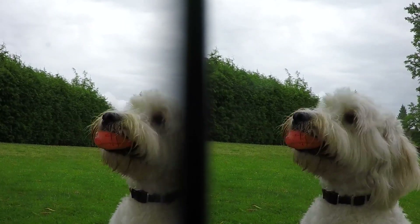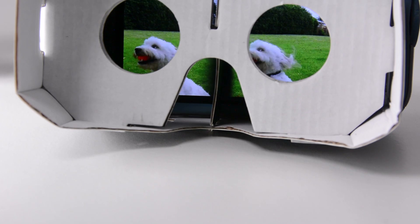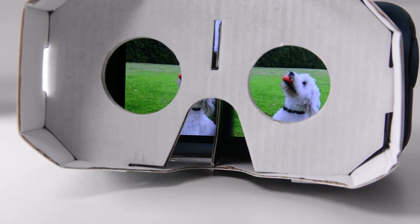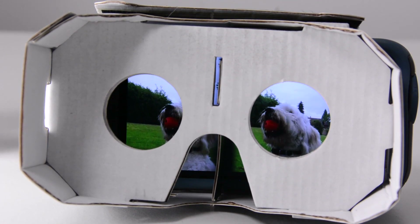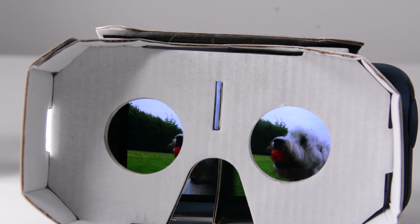When you take that image and play it back on a cell phone in something like the Google Cardboard, the image on the right will be seen by the right eye and the image on the left will be seen by the left eye — each one recorded by half of this lens. That right section is recorded by the right side of the lens and the left section by the left side. The offset between those two images is what allows your mind to create a 3D image when you view it back in the 3D viewer.